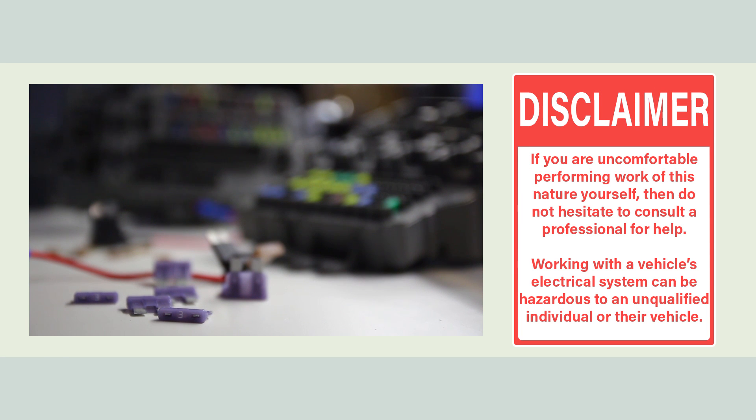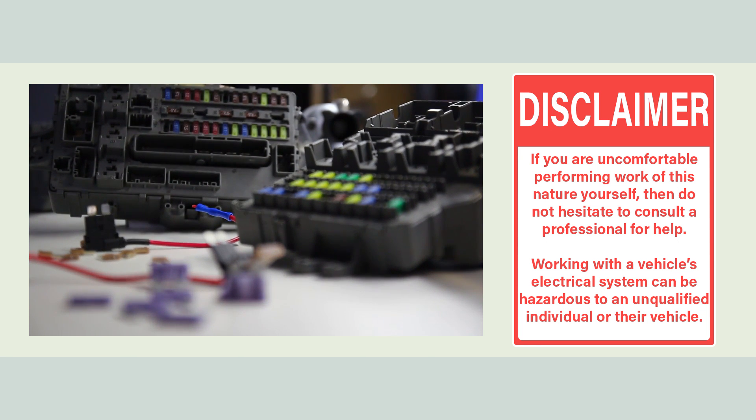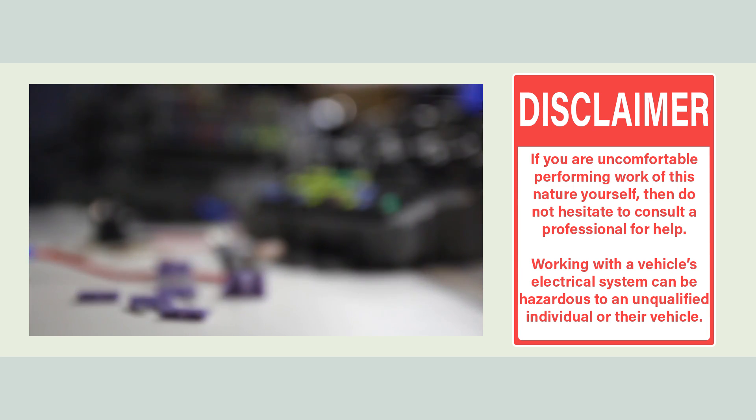Before we get started, this type of work should be performed by a qualified individual or business only. If you're not sure what you're doing, working with your vehicle's electrical system can be dangerous both to you and your vehicle. If you have any doubts, don't hesitate to consult a professional.